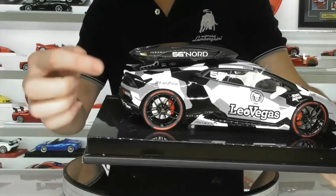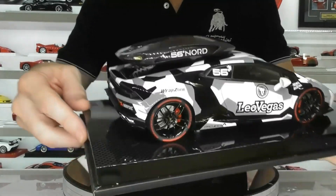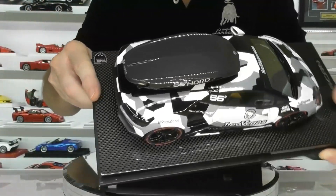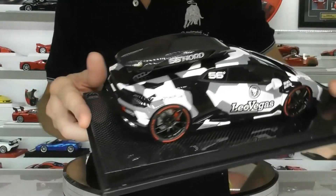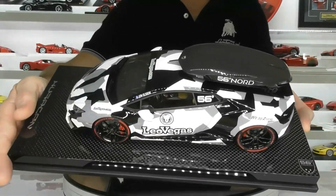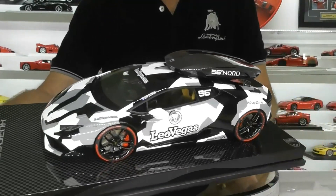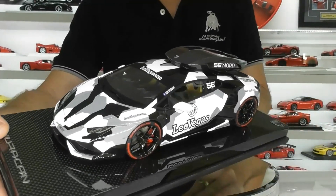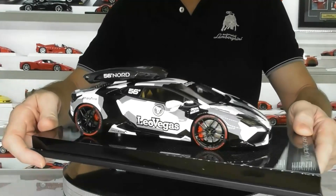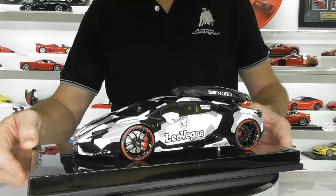The ski box on top is sitting on these nice delicate little leg attachments, and the whole ski box is carbon fibre, full gloss, with the 56 Nord logo on the side — really, really good job on the ski box. It's quite unique to see a Lamborghini with a ski box on the roof, though there are plenty of people around the world putting ski boxes on their supercars. I think it looks really cool and wish I had room in the collection for it, but it is a really well made model and looks fantastic.